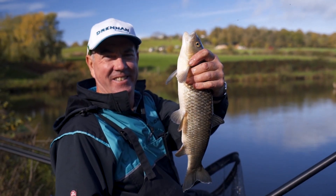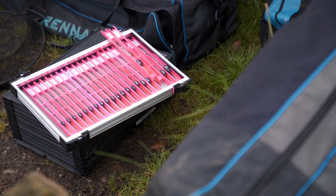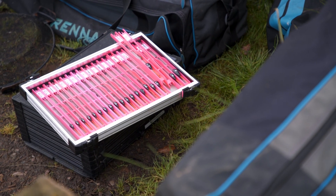Like everything else, tackle and equipment evolves. In the past I've had all my top kits inside tubes inside an old holdall. This makes it quite difficult because once I'm inside my tackle room and I want to change the elastics inside my poles, I've got to unzip the holdall, take out the tube, and wrestle the kits out of the tube, which is quite difficult when you're indoors.